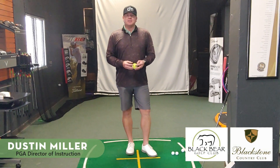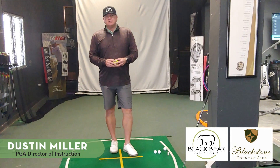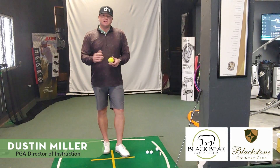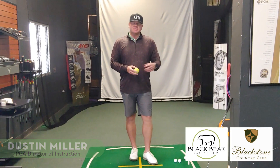Hi, I'm Dustin Miller, PGA Director of Instruction here at Blackbird Golf Club and at Blackstone Country Club. Today I'm going to give you a great drill on working your trail arm. For you righties out there, it's our right hand. For you lefties, it's your left hand.